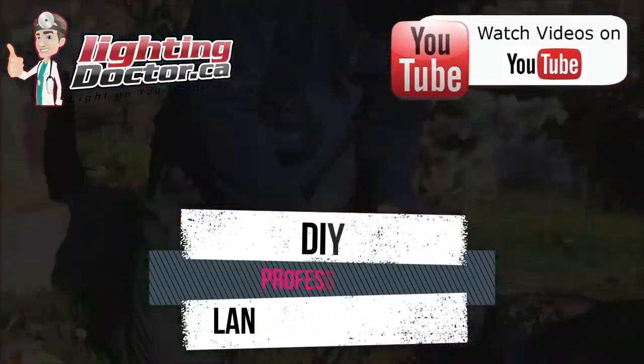Hey guys, it's Cal from The Lighting Doctor. I hope you enjoy this video with some great landscape lighting tips. To learn more, go check out our website at lightingdoctor.ca, or check out our Try It Before You Buy It offer where you can get a premium quality fixture at a discounted rate with your own battery pack so you can test how that light will look and feel. Search for The Lighting Doctor on YouTube for more videos.